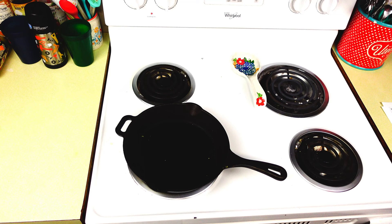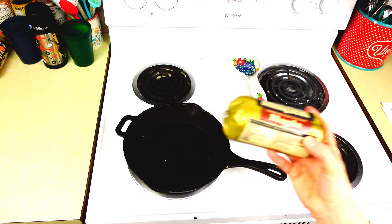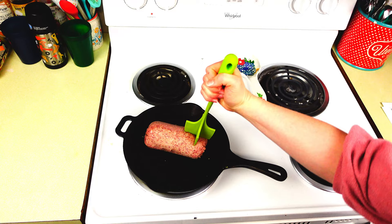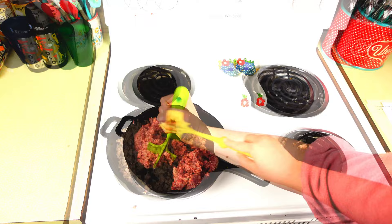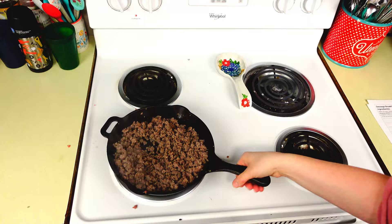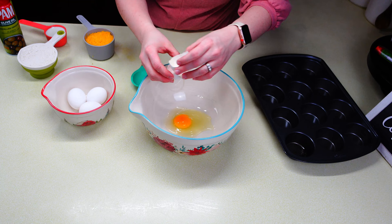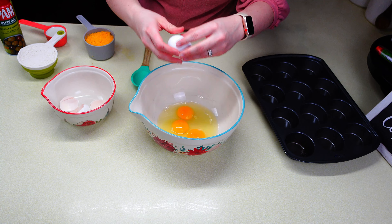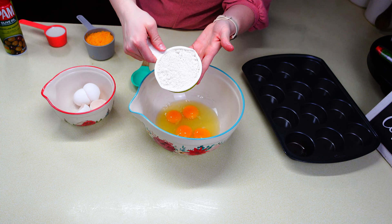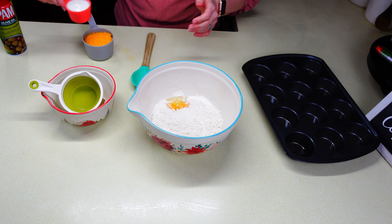The last breakfast I'm making is sausage breakfast muffins. Brown another pound of sausage until it's nice and crumbly, then drain it and set it to the side. In a medium-sized bowl, crack four eggs, add a third cup of milk, one cup of Bisquick, and one cup of cheddar cheese. Dump it all in and give it a really good stir with a whisk, since Bisquick can get lumpy — you want to make sure that all gets stirred through properly.